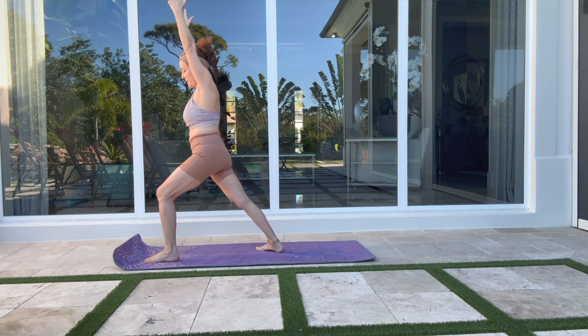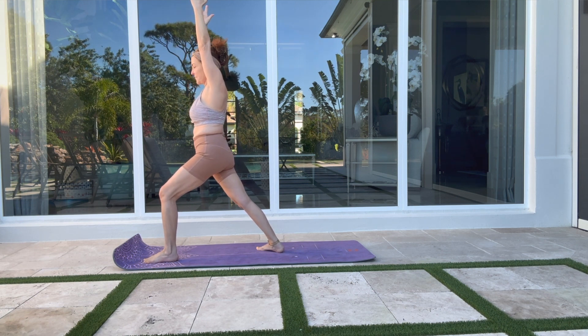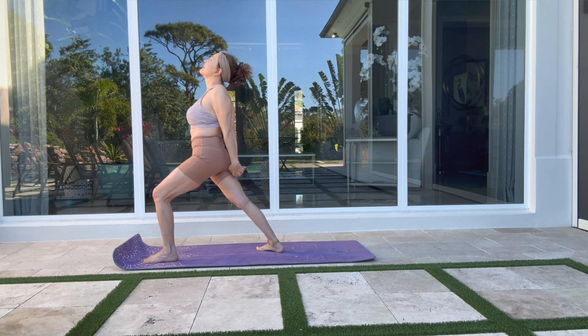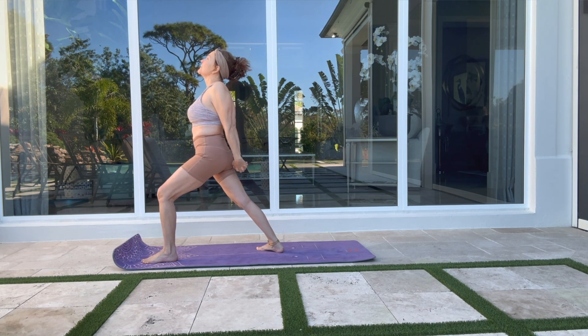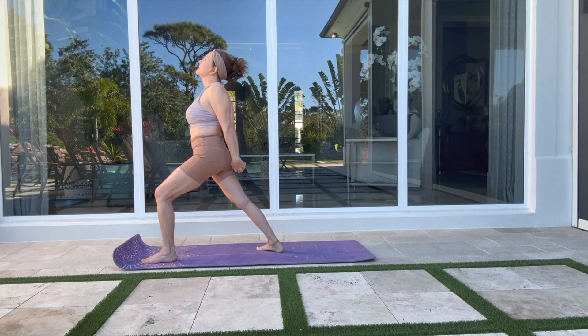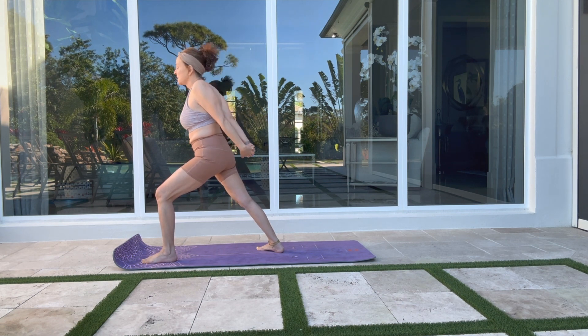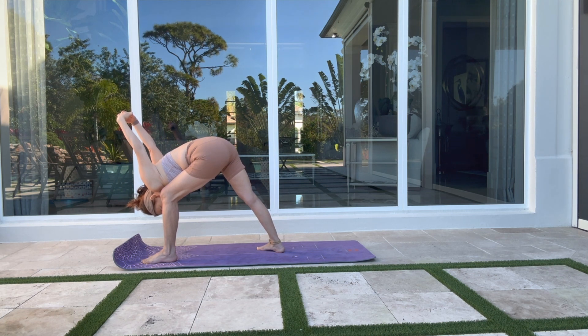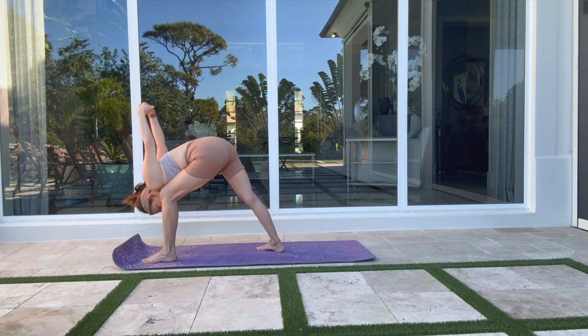Arms are parallel above your head. Hips facing the room in front of you. Exhale — squeeze your shoulder blades and interlace your hands behind your back. On the exhale, forward fold. Drop your head down. Deep breath in, deep breath out. Release any tension here on your shoulders.